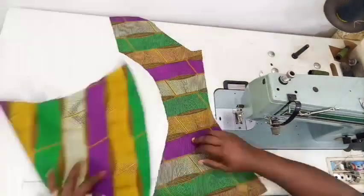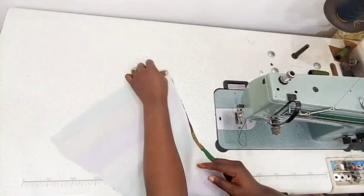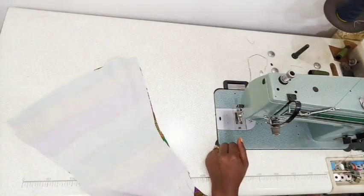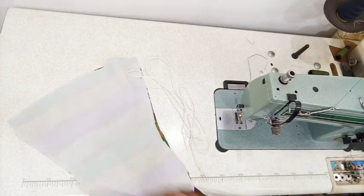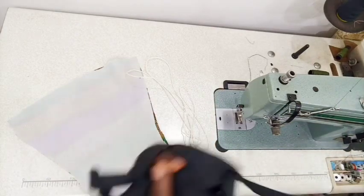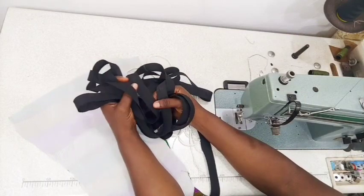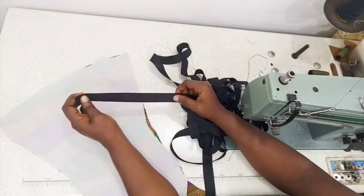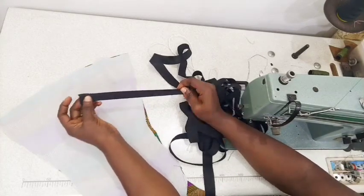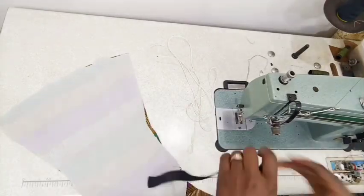We're going to be piping this dress to add extra design to our style lines. For the piping I'll be using a cord - this is a sewing machine cord used for a manual sewing machine. This black one is a bias strip which I've ironed open to give me exactly one inch.